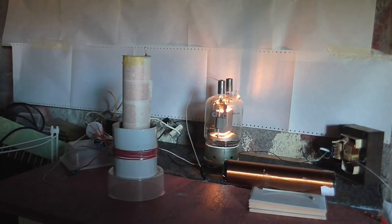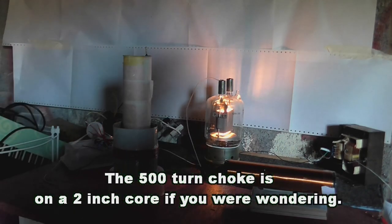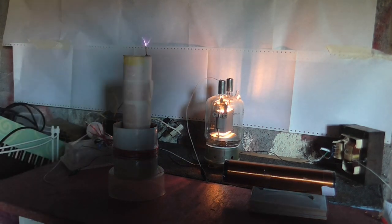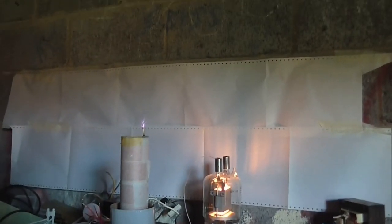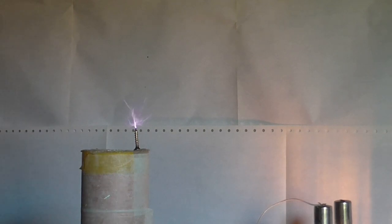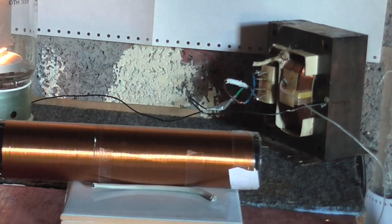Okay, we have the 500 turn choke in place. Let's see if it works. And I'd say that's even better! So it would seem that with this choke we get the best output. Now let's try some different output coils.